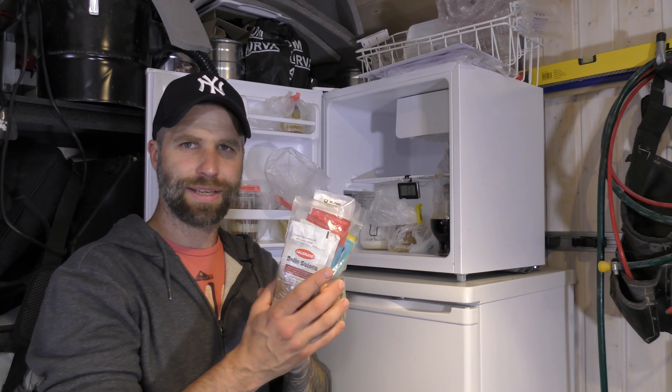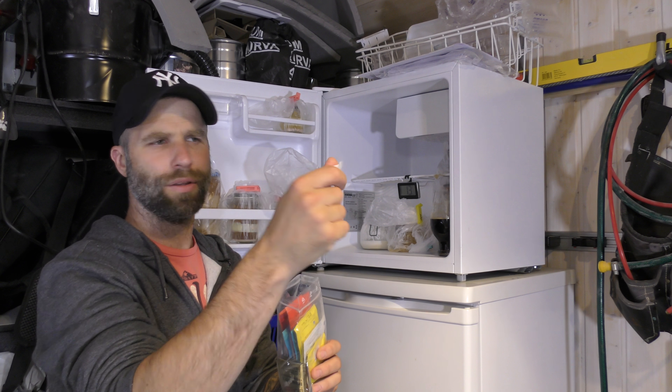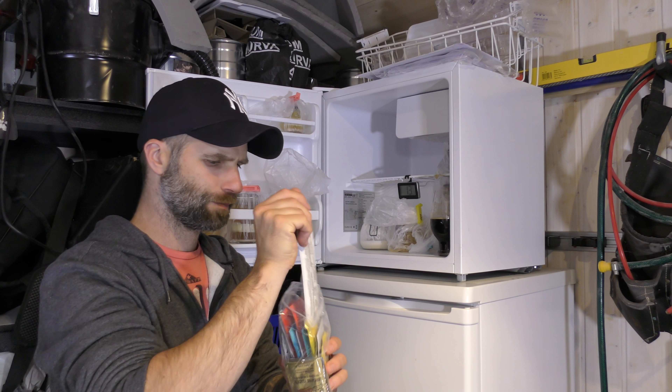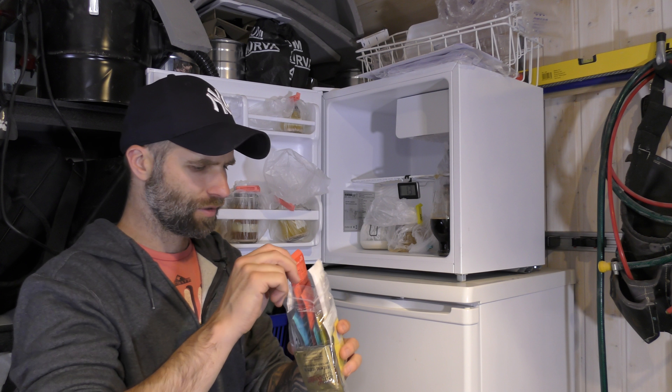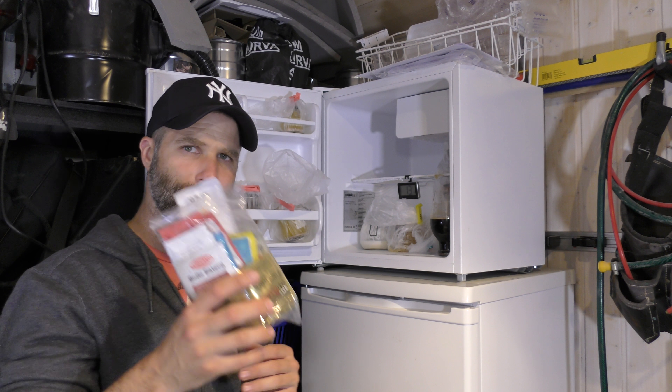I also have some dry yeast in here, even some liquid — this is the Hefeweizen Ale yeast. It's always good to have a dry yeast if you didn't plan ahead and didn't have time to make a starter.